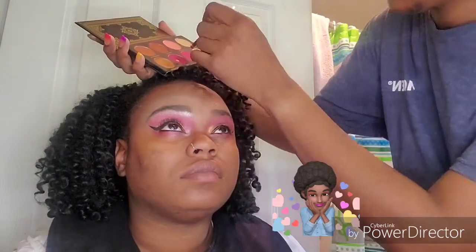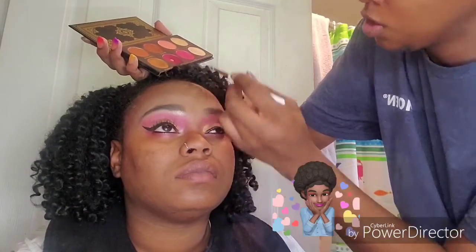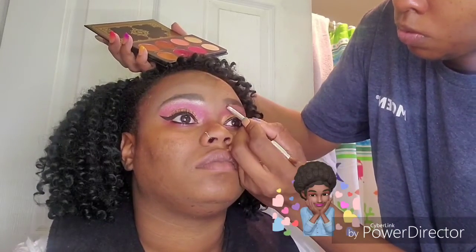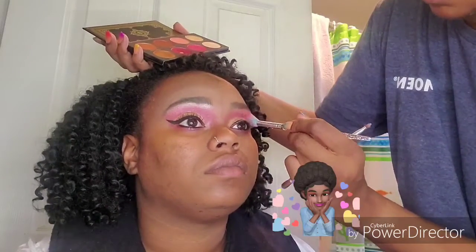I let her do her eyeliner on her waterline because she blinked so much she was making me nervous — I felt like I was going to poke her in the eye. Now I'm taking that same shade Poppy and using that to smoke out her lower lash line. I also did her mascara off camera. Now I'm going to take the shade Jasmine and use that to highlight her brow bone, and also highlight the inner part of her eye, blending out all those edges.